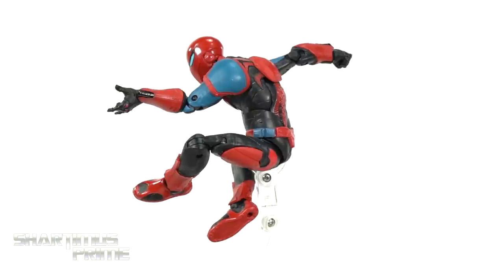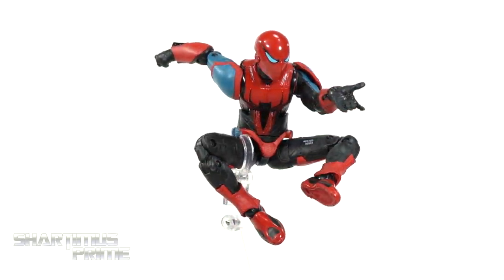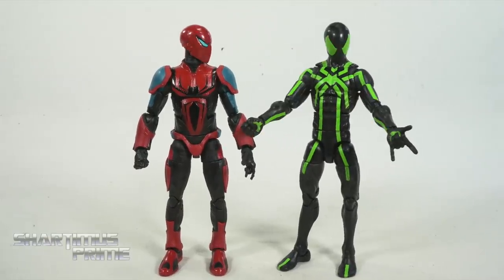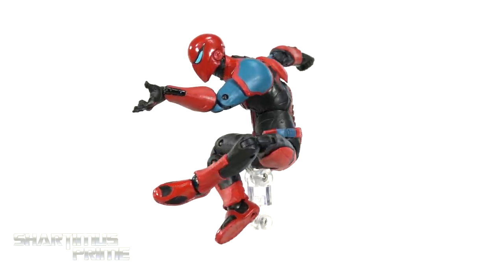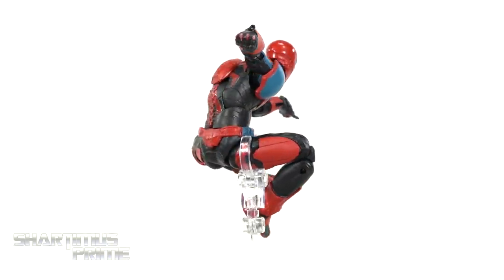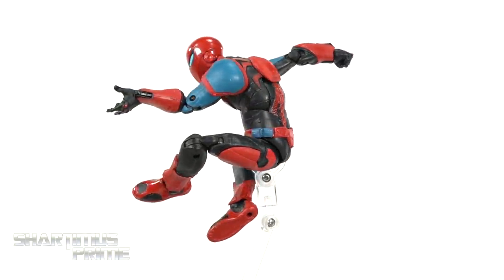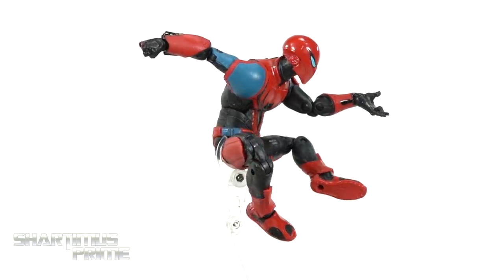Not my favorite of the PS4 Spider-Man video game suits, but I do like how this figure came out - it looks really, really cool. I'm pleased with the paint apps, the sculpt looks great, and the articulation is really good. My biggest gripe is the fact that we don't get interchangeable hands with these two PS4 figures - it's very frustrating and does limit things. At the price point of around 20 to 25 bucks, I'm giving it a sub-rating of 'I love it.'